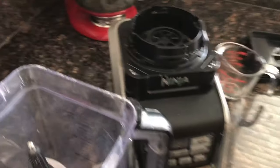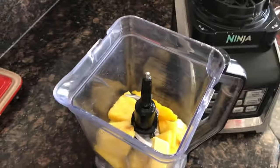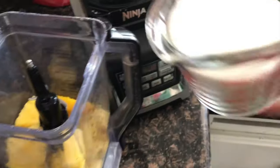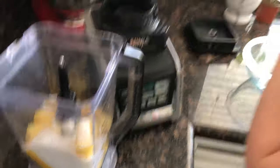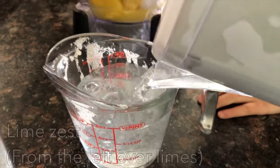We have our blender right here, so first things first we need to pour everything into the blender. Ray's going to help — we're going to do a cup of sugar. We'll pour the water in — filtered water, shout out Brita. We're just going to pour that in. Now we have everything in there, but one last thing: we are going to do a little lime zest on top. How's that sound?